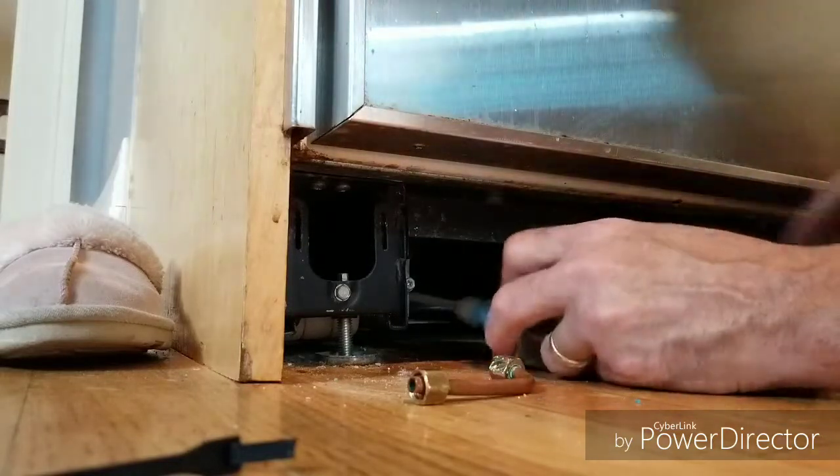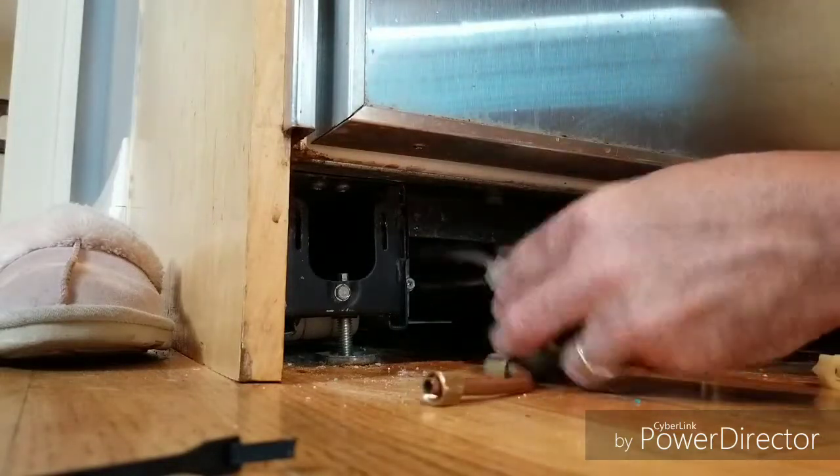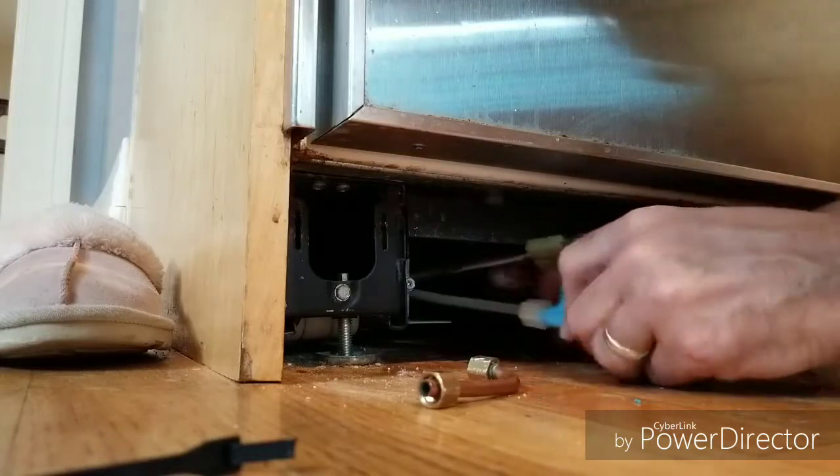After that, you want to make the modular electrical connection to the solenoid. My hand's in the way so it's hard to see here.